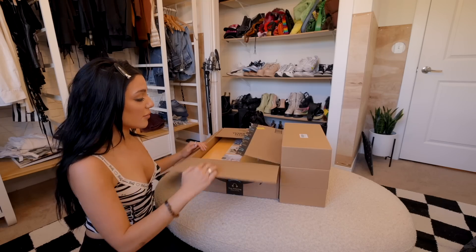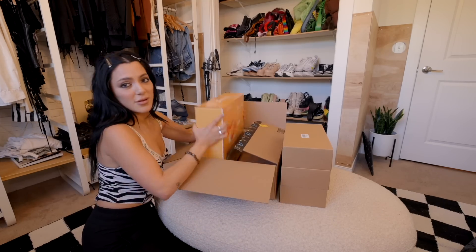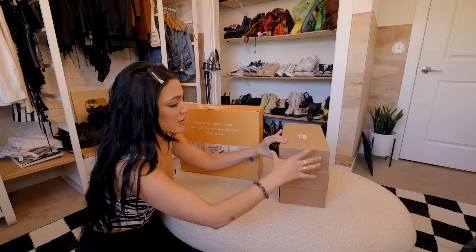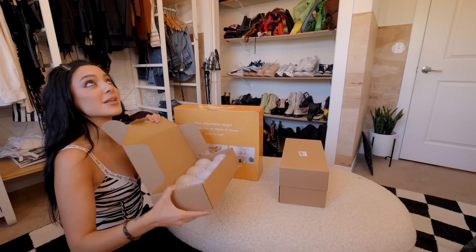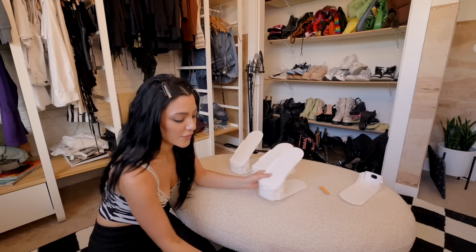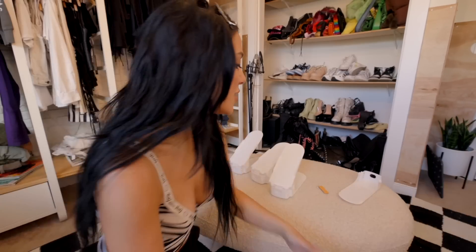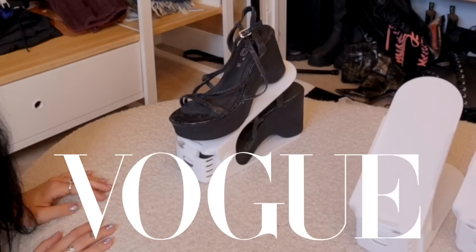So I did order some shoe organizers that I found on Amazon. This is how the shoe stand is supposed to go — if you look at the photo on here, this will be able to maximize my shelving. So I literally just go like this. There you go.